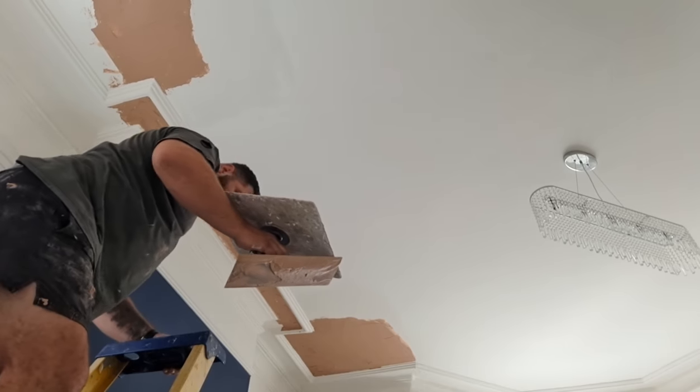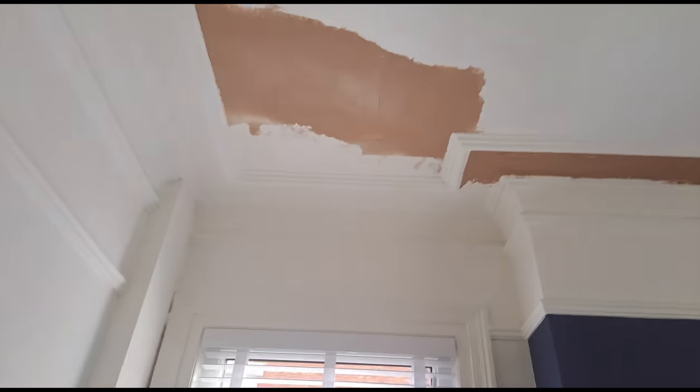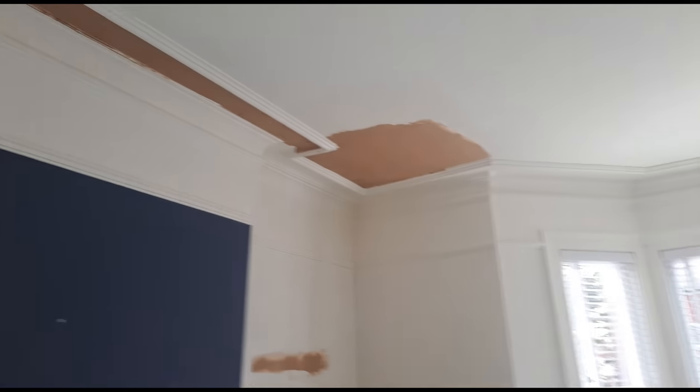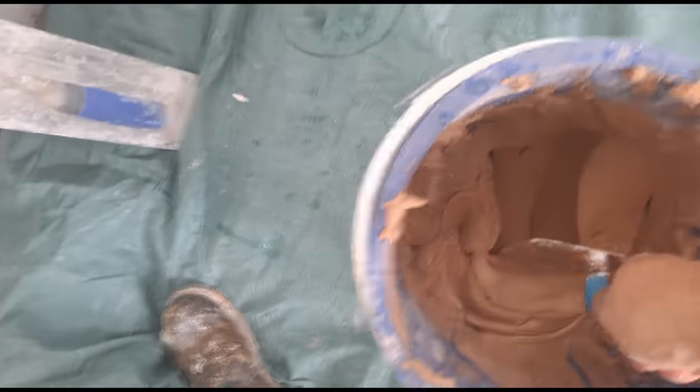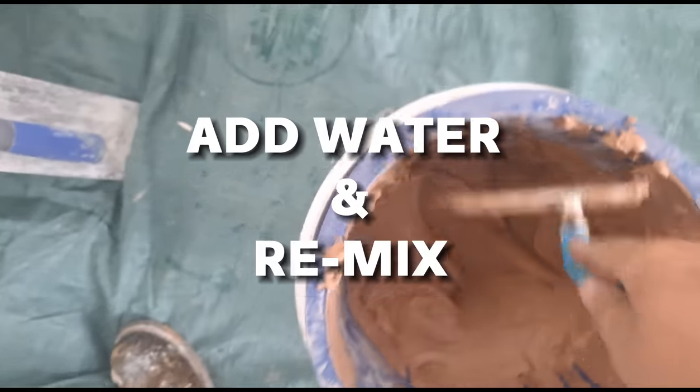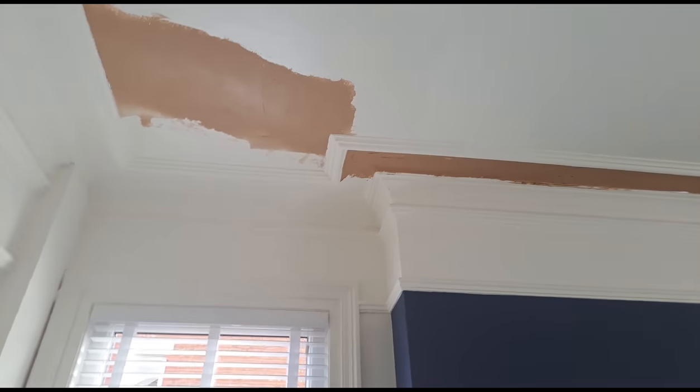That's the first coat on - time for a little rest, give that a chance to set a little bit. Right, we've just sat down now for 20 minutes letting that first coat pick up. I'm going to flatten that coat in now, and then knock this stuff back up. It's not really that thick - it's gone off a little bit - but I'm going to flatten the first coat in, knock that back up a little bit wetter, and give it all a nice wet second coat.